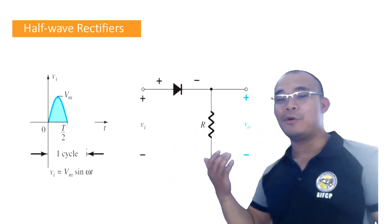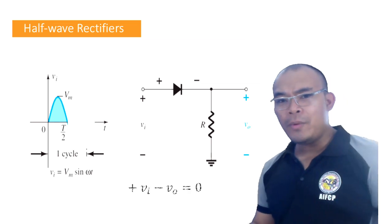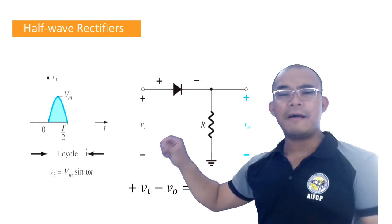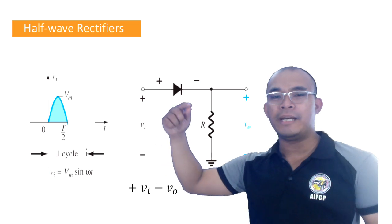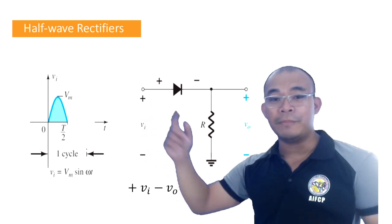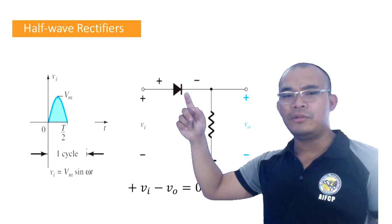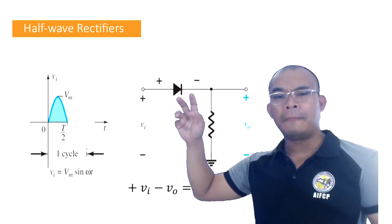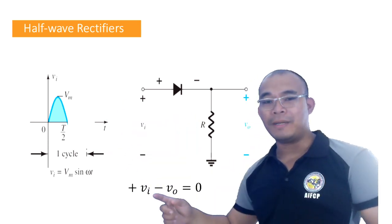Now if we look at the mathematics using Kirchhoff's Voltage Law (KVL): as we go around the loop, assume the direction. In this particular case, looking at our branch, the current going out here is positive. So our Vb here is positive. And then going into this branch — we will assume this is an ideal switch, meaning there is no voltage drop across it, to simplify our analysis.